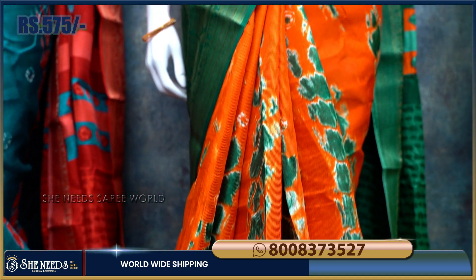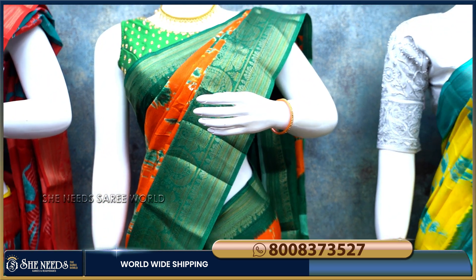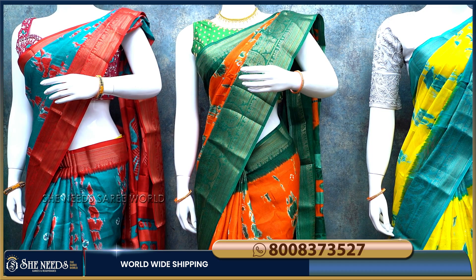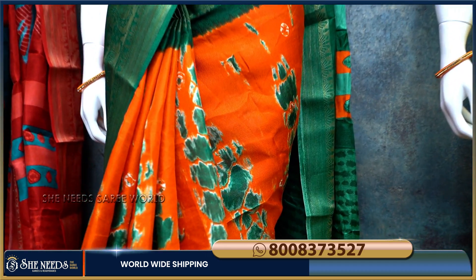This is also a cool color. This is also a green color combination shown here in the list.